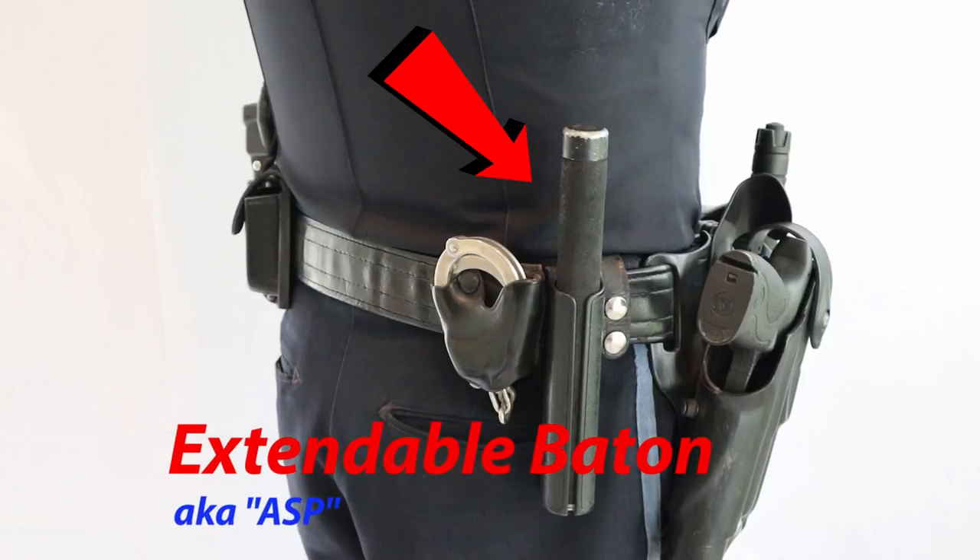For my particular setup, just behind my firearm I have my collapsible baton, also known as the ASP, because it's made by that company.